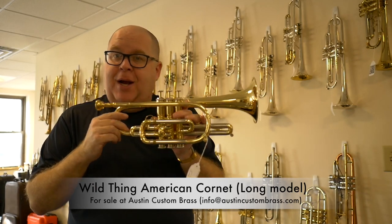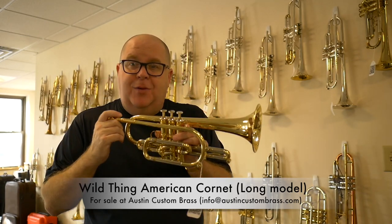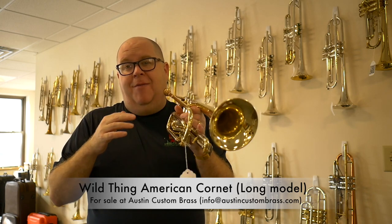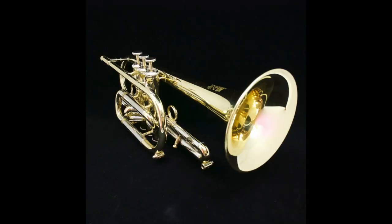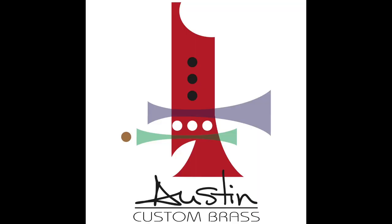Check it out today at Austin Custom Brass. Please subscribe to all of our videos, and if you have any questions or comments, reach out to us. Thanks so much. I'll see you next time.